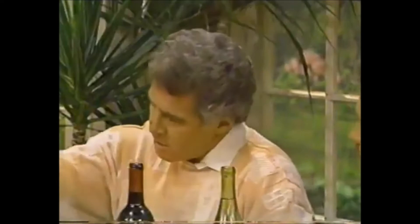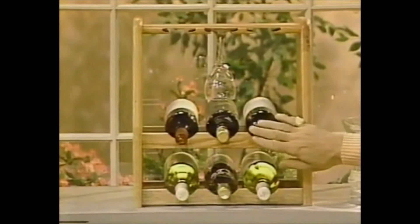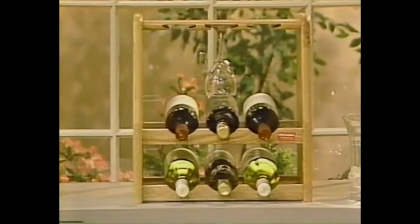Then you get a wine rack and you put your wines in so they lay on their side, making sure the cork stays moist. Why is that? Because if it doesn't stay moist, it'll dry up very quickly and air gets inside. It turns to vinegar — so it's not much fun, it doesn't taste very good.